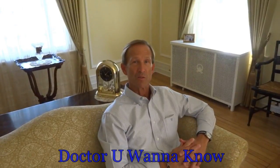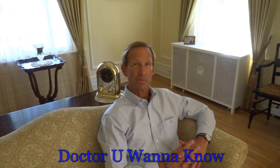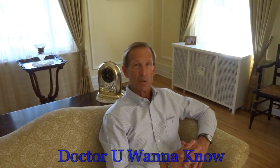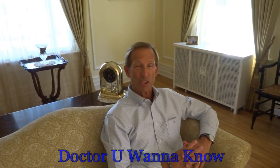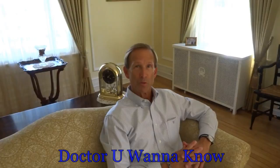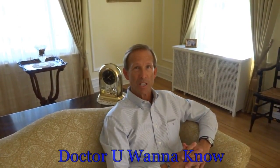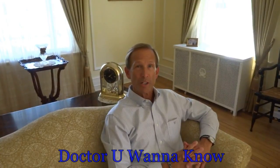Hi, I'm Dr. Ustall. I'm a physiatrist — that's a doctor who specializes in physical medicine and rehabilitation. In fact, I spent 25 years specializing in the rehabilitation of patients with amputation. So if you want to know more about the rehabilitation of amputation, I'm the doctor you want to know.